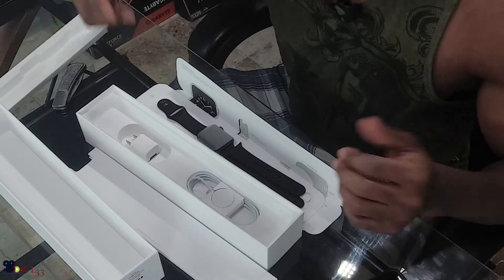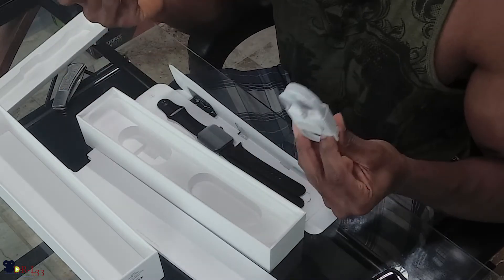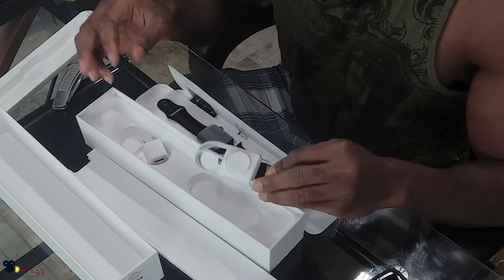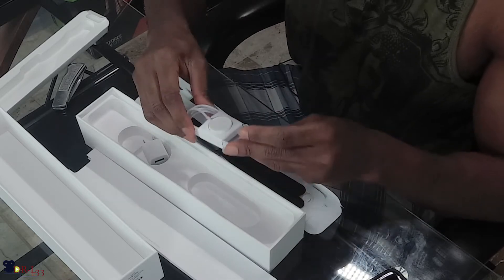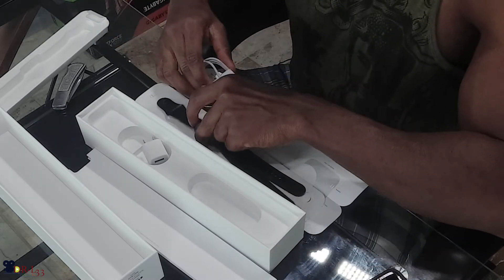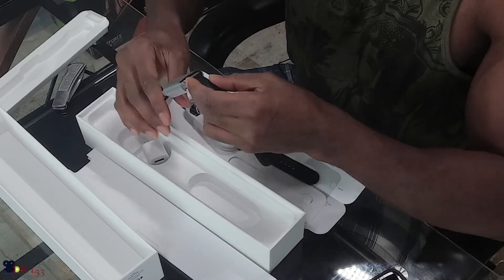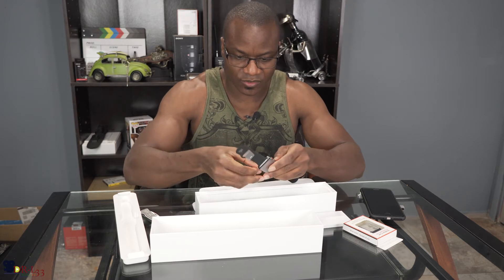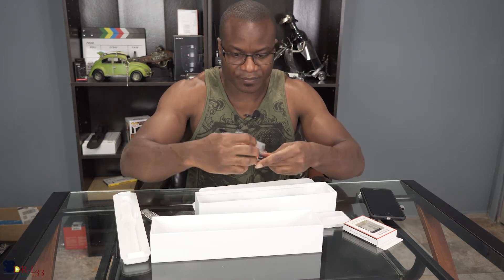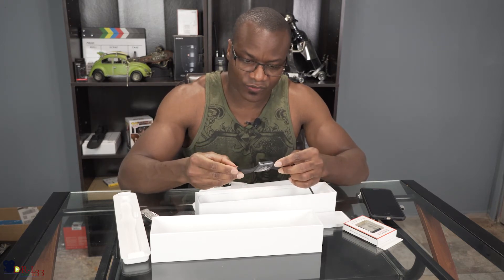What else is in the box? You just get a regular charging setup, that's about it — kind of lame. This here is the charger, and this is the watch. I ended up getting the 42 millimeter version, so I am going to pair it with my phone and go from there.